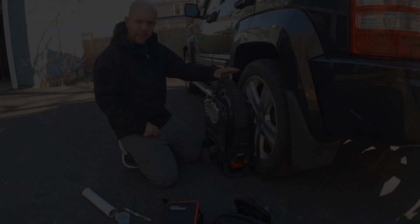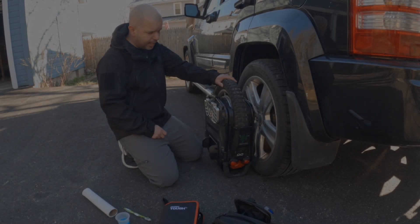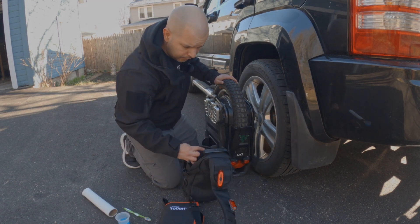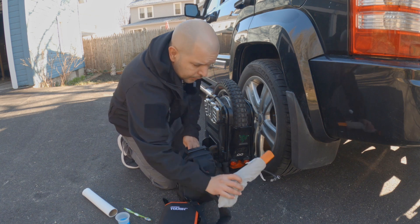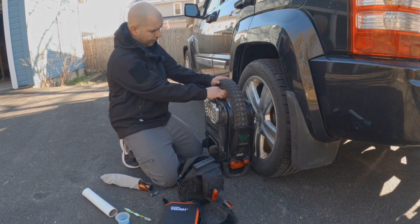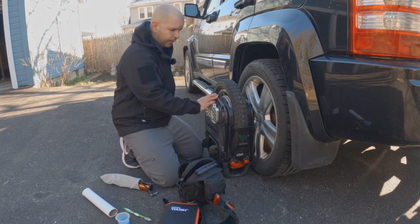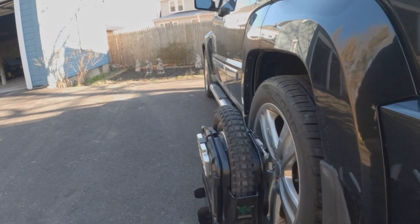What's up everybody? Wilson here. I am going to try to reseat my tire again. The first thing that we need to do is deflate the tire. Let me just show you if there's any play in the tire — there is play in the tire. So let's bring this over here.